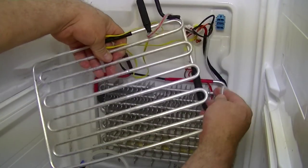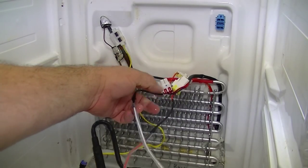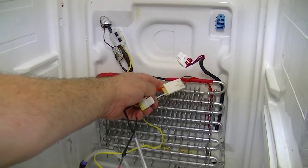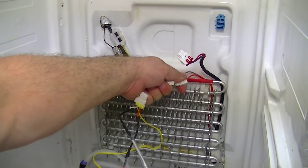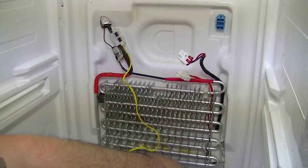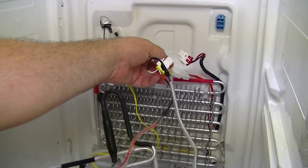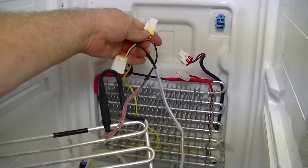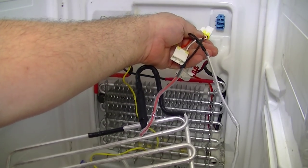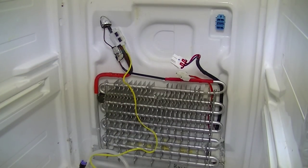Once you take the element away, you'll see where all the plugs are. The element itself is double-plugged with the drain heater — there's a wire coming up from your drain heater connected to the defrost heater, and then both of them are plugged into the connector up here. So once you get the actual defrost element out of the way, the cooler starts to look a bit more simple.